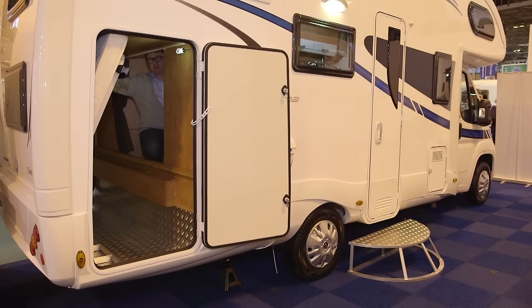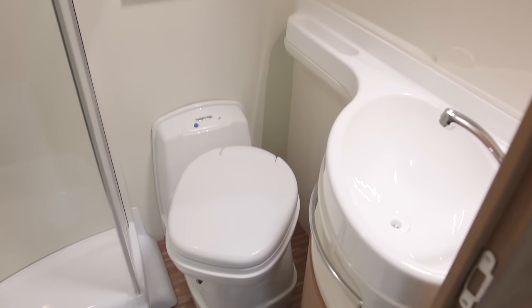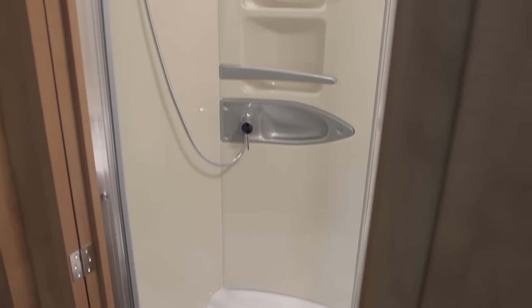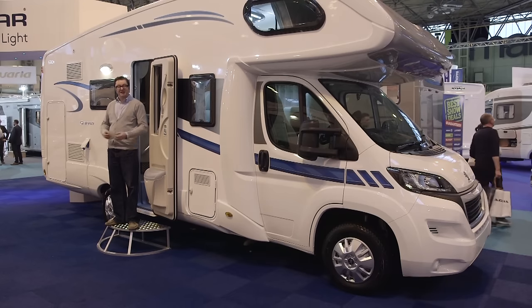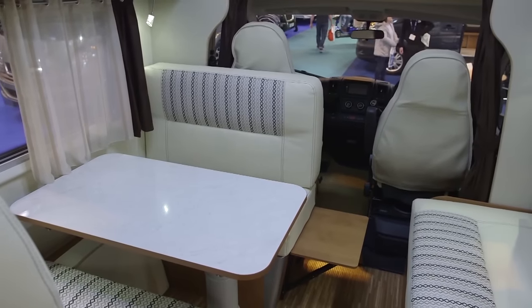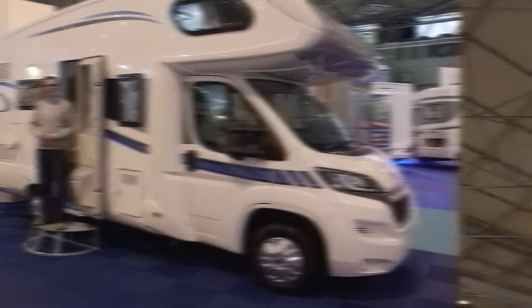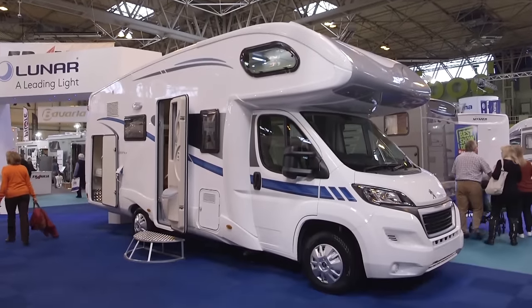The nearside midship's washroom makes good use of the space, with the shower compartment lined with plastic instead of wallboard. You also get a swivel loo, a vanity unit in the corner with a mirror, and cupboard space above. The Selina 690B is a very capable six-berth coach-built family motorhome, and attractively priced at just under £46,000. Based on the Peugeot Boxer, the MTPLM is 3,500 kg so anyone in the family can drive it, with a payload just over 500 kg — a very welcome return to the coach-built market for Luna.